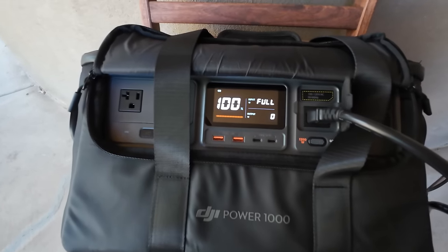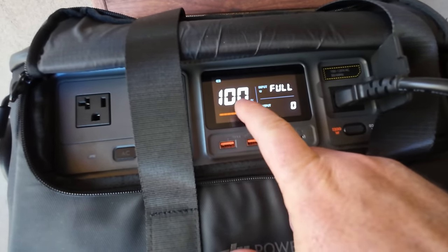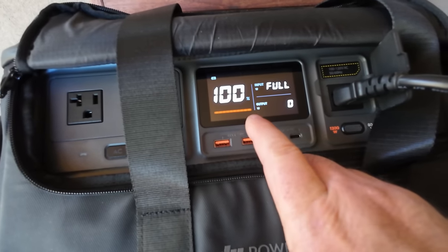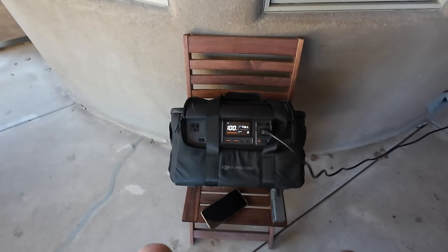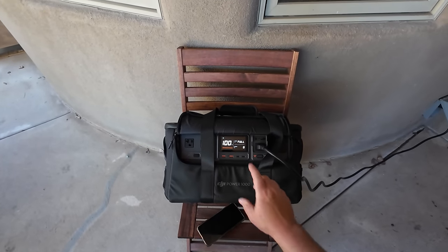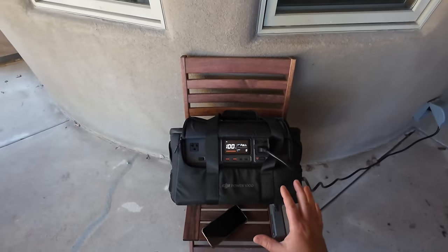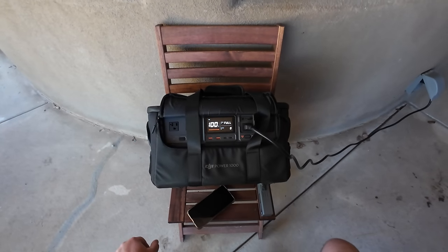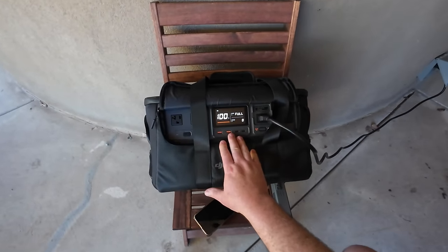Done — that was actually better than most power stations. It only took another four minutes to reach 100%. You can see the input shut off, it says 'Full,' and we are at 100% with no more charging. I've seen power stations that needed hours on the charger after reaching 99%. The software is pretty accurate for a device just being released, and these usually get more accurate after a few charge cycles.